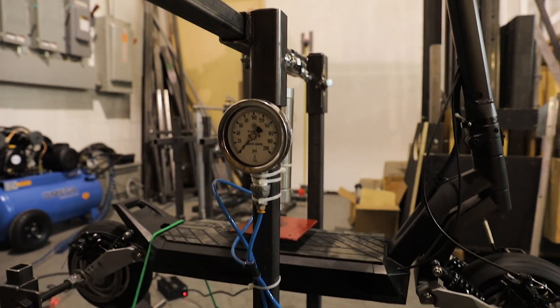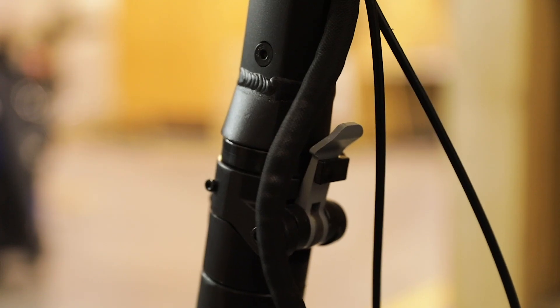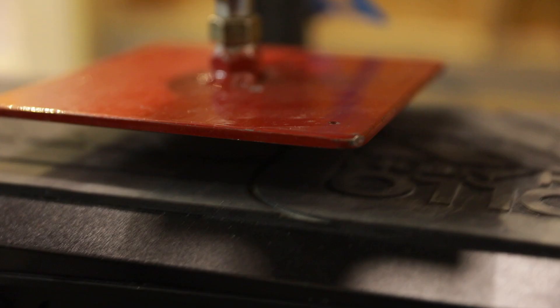The third component is the main one of the scooter — it's the frame. We are making sure that there are no cracks appearing, or any gaps or looseness created with all those jumps on the scooter. So far everything has held up perfectly.